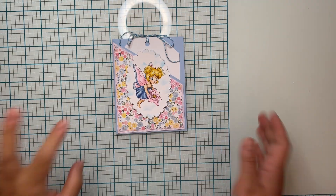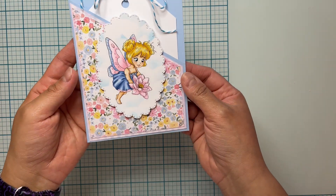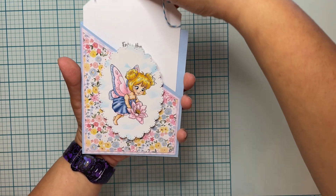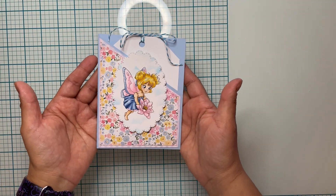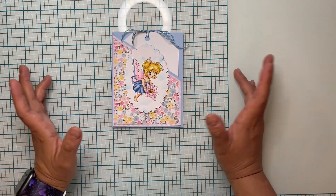Hello guys, welcome to my YouTube channel. Today we're going to be making this cute card with a tag for the Paper Shelter challenge — you have to add a tag in your project. I am using this beautiful new image from the Paper Shelter called Lotus Fairy, and it's absolutely adorable.